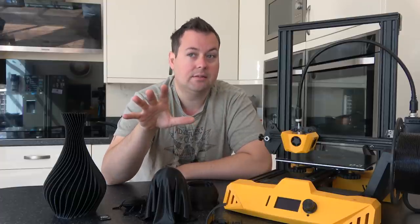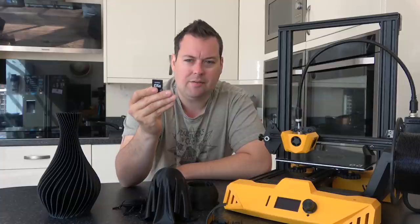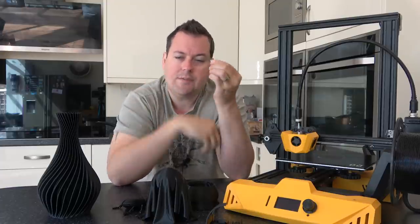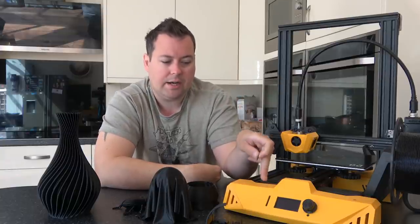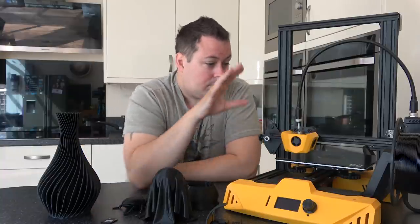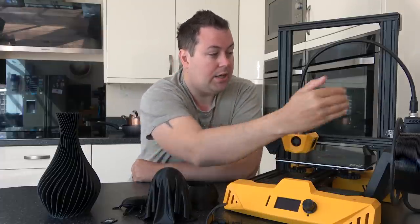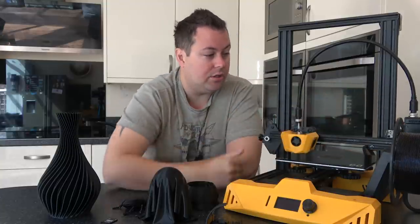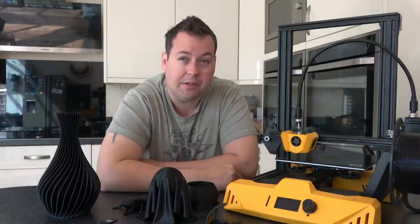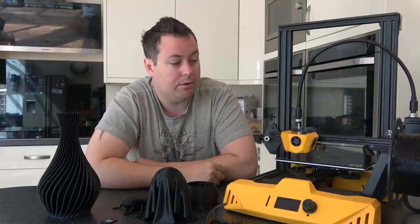There are some caveats. Caveat number one: it takes a full size SD card — not really an issue — but the SD card they give you is an SD card adapter for a micro SD. That's a weird choice. Either give me a micro SD card slot, or if it's not a micro SD card slot, give me a full size SD card. The spool holder is injection molded rather than 3D printed and works really well — it fits nicely on the machine and lines up well with the Titan extruder. The filament feeds nice and cleanly. The only caveat is that if you use bigger spools, you're going to struggle to fit them on that spool holder.